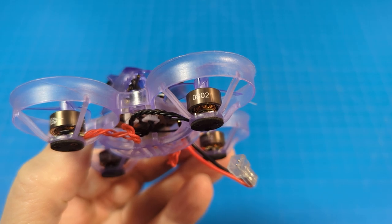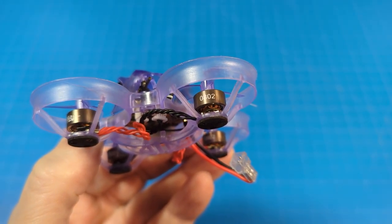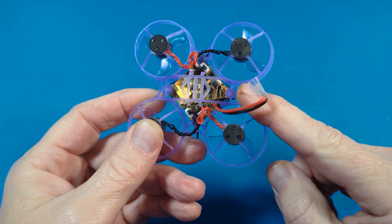Starting with the motors — their new Flow motors, the Newbie Drone name for them — 0802 19,000KV. So you get good flight time, but you're not going to get a lot of top-end performance.